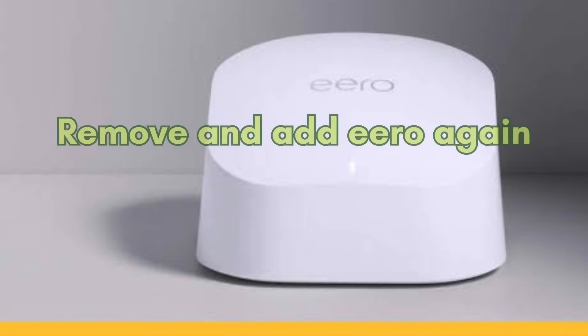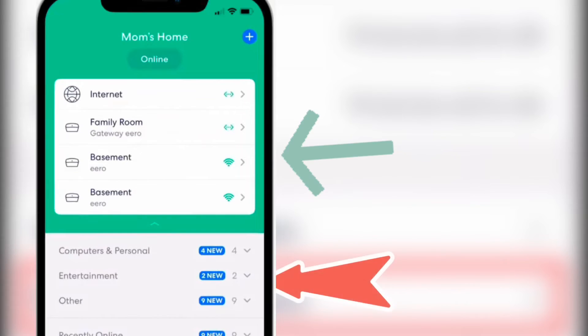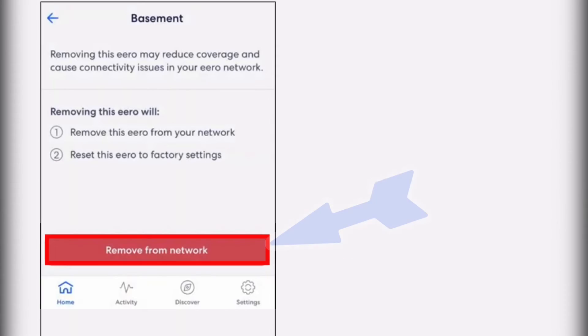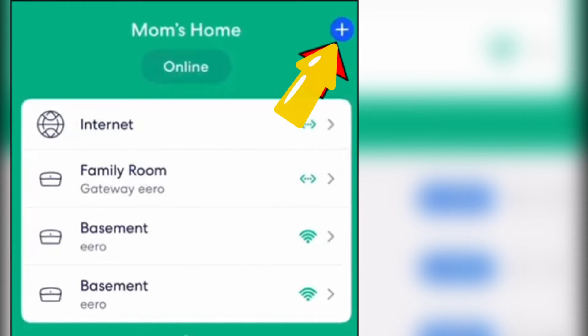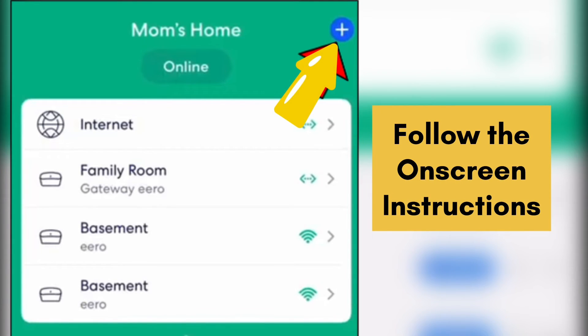Next, you can try removing and re-adding the eero. To remove it, open the eero app, tap on the unit you'd like to remove, go to Advanced, tap Remove, then tap Remove from Network and confirm. To re-add the eero, tap the plus icon on the home screen of the eero app and follow the on-screen instructions.